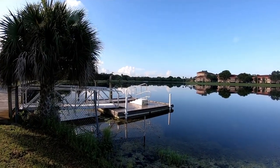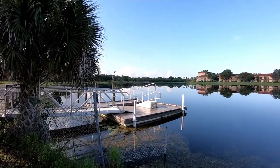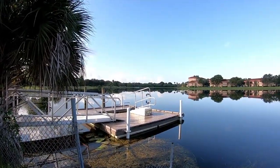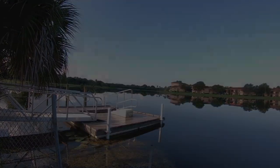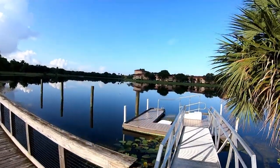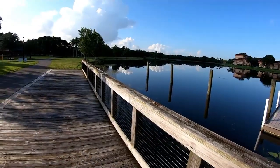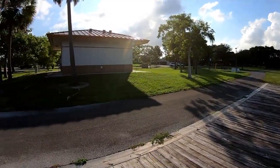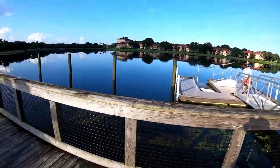We actually have some birds out on the dock — we have an anhinga and a great blue heron. Today we're going to set up right here on the dock. We're next to the shelter, next to the restrooms. We parked over there, so I didn't have to go too far today.